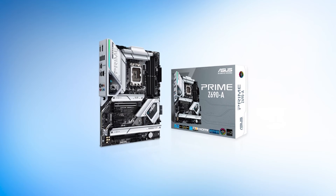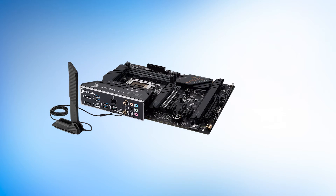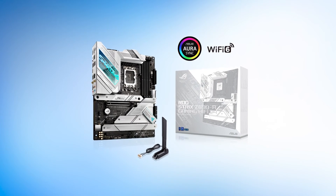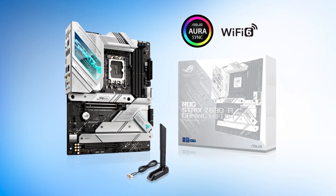In the budget segment, Asus also offers the Asus Prime Z690A motherboard, but we chose the Asus TUF Z690 Plus because of its robust power delivery system and versatile feature set. You may also consider the Asus ROG Strix Z690A instead, but it's still a bit more expensive than the TUF option.